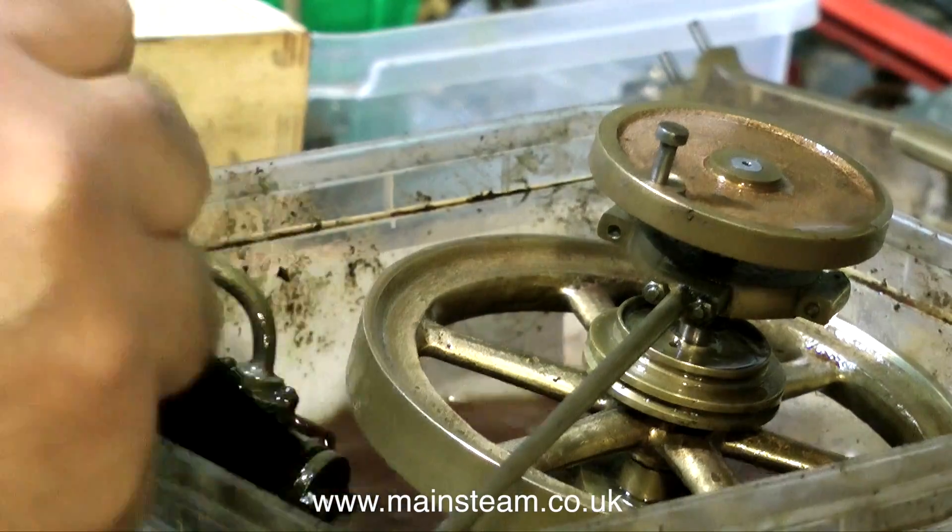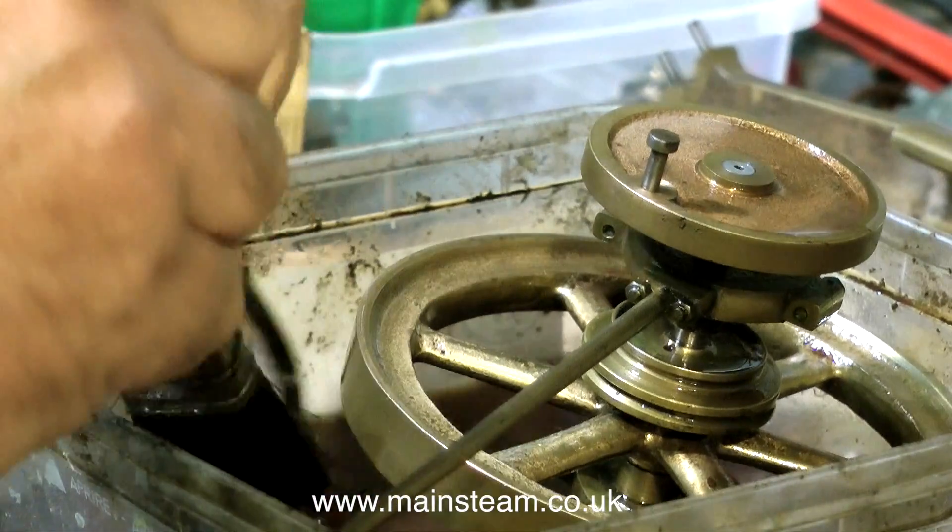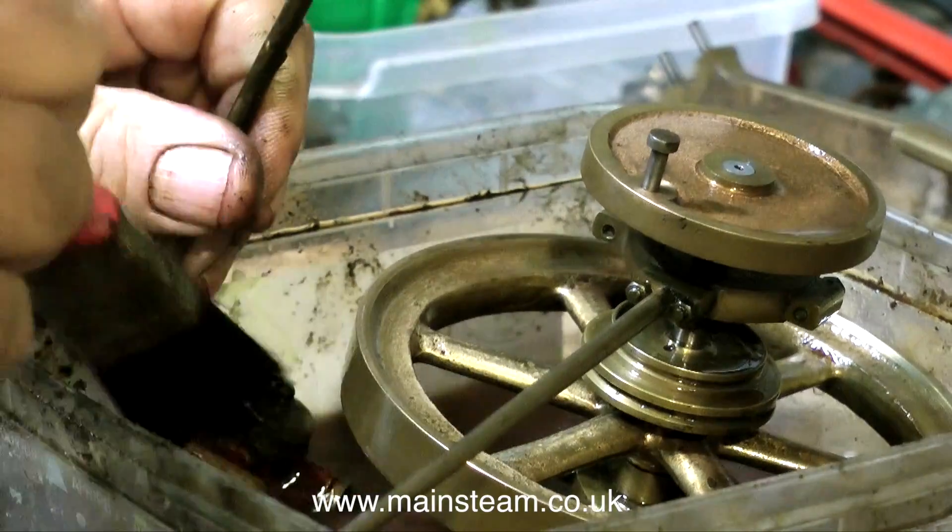I'm now cleaning up the water pump assembly. This is particularly grimy and it's going to need a little more than cellulose thinners to get it clean. More about that later.